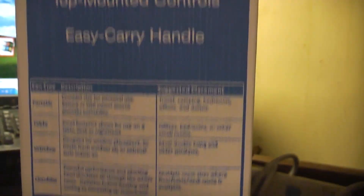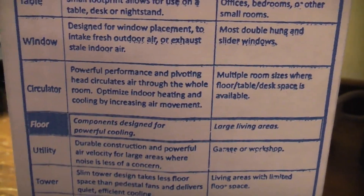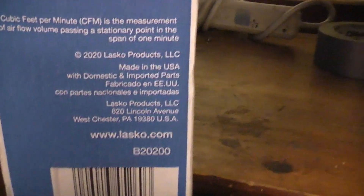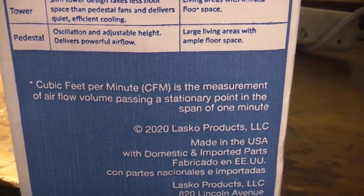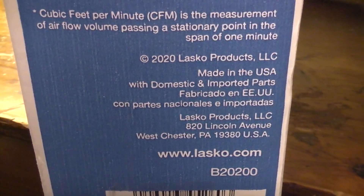On the side — that's Spanish — air circulating box fan. It lists the claims: fan type, portable. They're calling it a circulator, or maybe a floor fan? This is a box fan. CFM is a measurement of airflow volume passing a stationary point in the span of one minute. 2020 Lasco Products LLC, made in USA with domestic and imported parts.